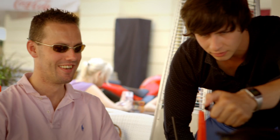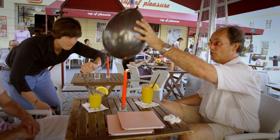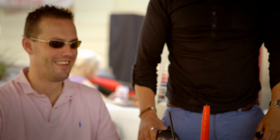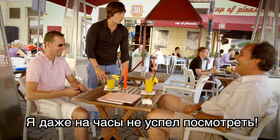Jan, you get a chance as well, all right? What's wrong? That was terrible. I didn't even have a chance to look at my watch.